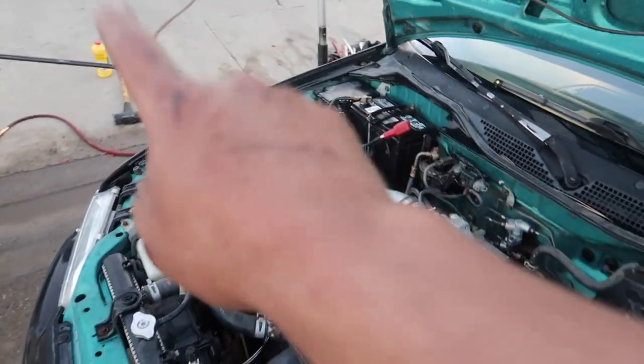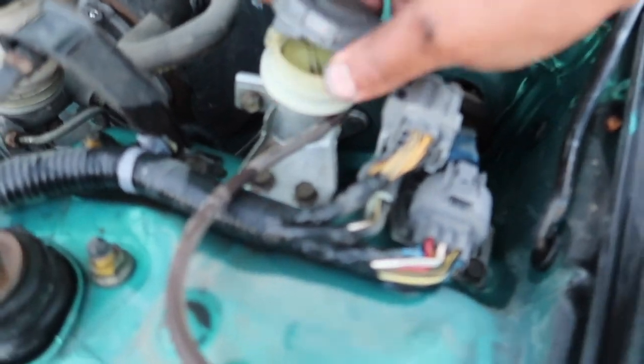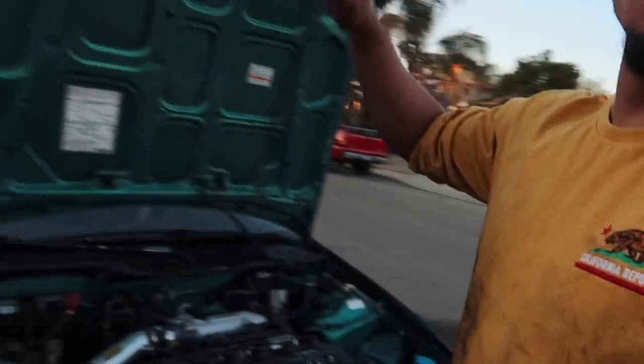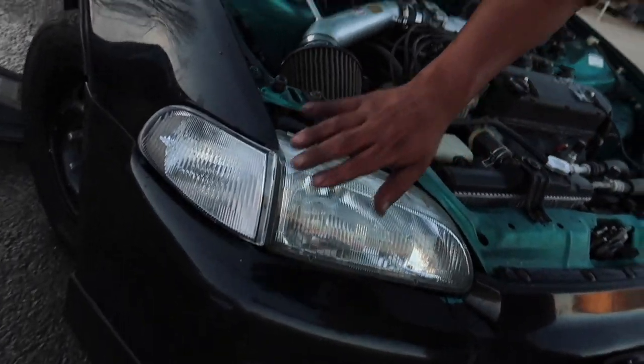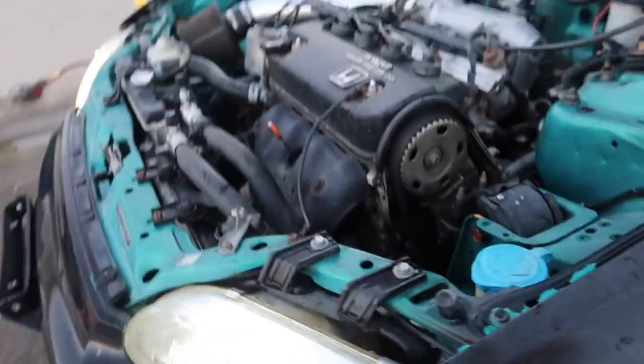Everything is complete. We did both axles, bled the brakes and the clutch — both now have fluid, one was completely empty. We checked the oil and the transmission fluid. We do need a little bit of coolant but other than that the car is running great, tip top shape. We also added some manual transmission fluid because it was a little low. Lights look a lot better, the corners look better — everything is looking a lot better.